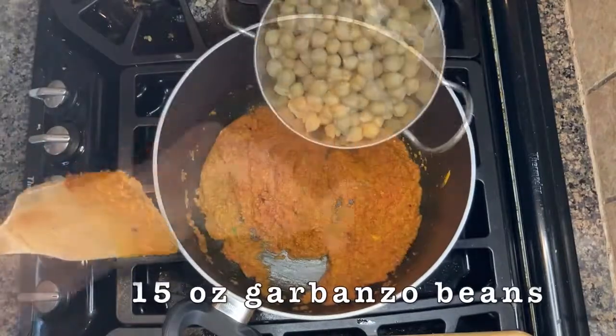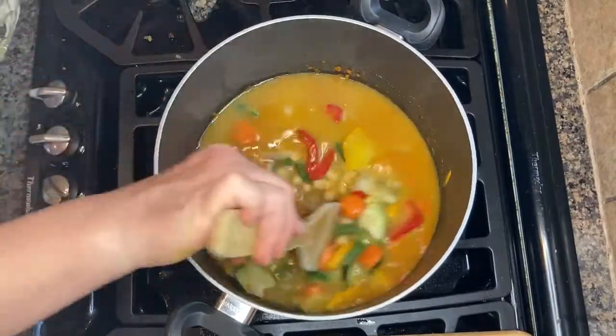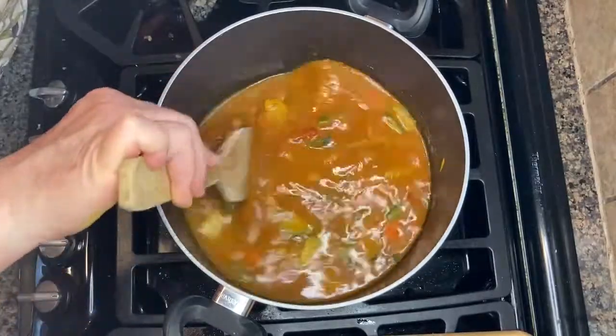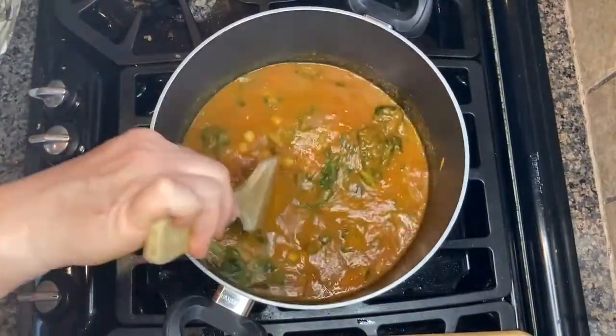Now we'll add our drained chickpeas, our frozen vegetables, and vegetable broth. I'm using a frozen vegetable medley that includes peppers, green beans, zucchini, and carrots. But you could absolutely mix it up to suit your preference. The spinach, however, is non-negotiable — that belongs in every Afghan ash.